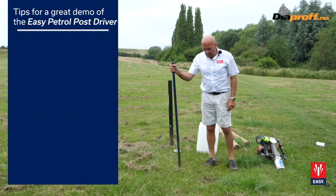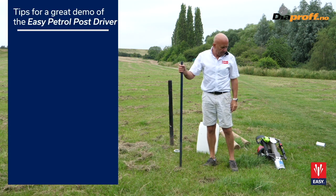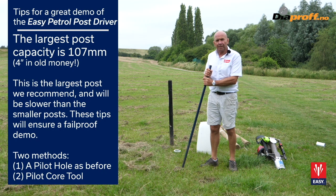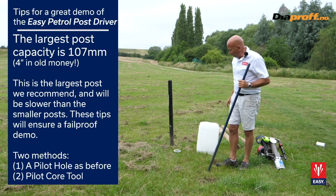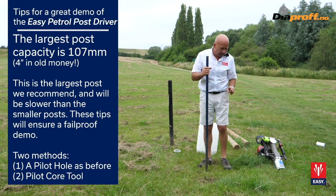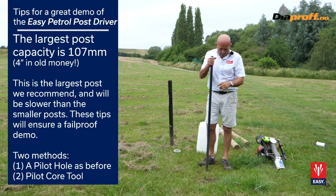Moving on now to the largest size the machine is capable of driving — this is a 100mm post or four-inch. We're going to do two examples: one with the normal bar, and then we're going to use the pilot core tool, which I'll explain afterwards. So we do the same process: make a hole with the bar.